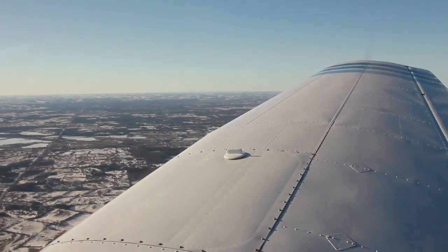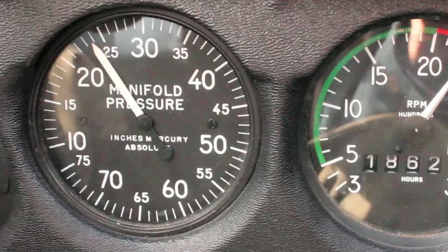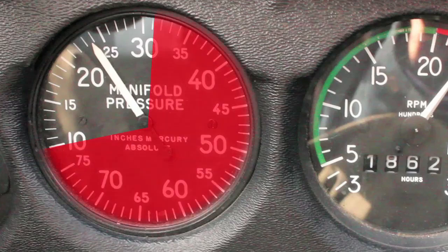It has a manifold pressure gauge, obviously, being a constant speed prop. But the range on this gauge is not ideal for this particular airplane because it's not turbocharged. The range goes way above 30, which — without a turbocharger — you're going to be limited to atmospheric pressure anyway. The gauge reads all the way to 75, so the resolution is very low on the instrument, making it tough to get precise readings. We're taking that out of the equation as far as what to look at while leaning.